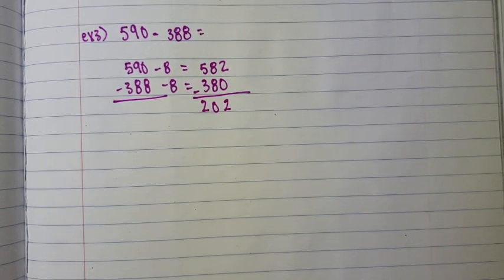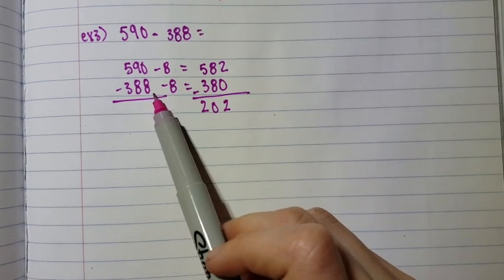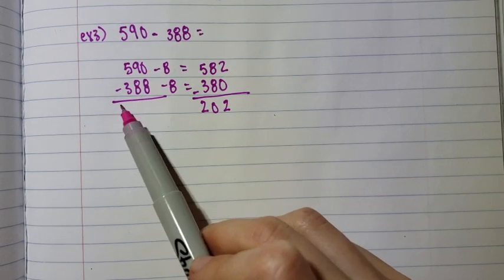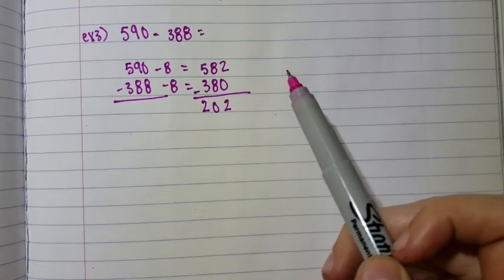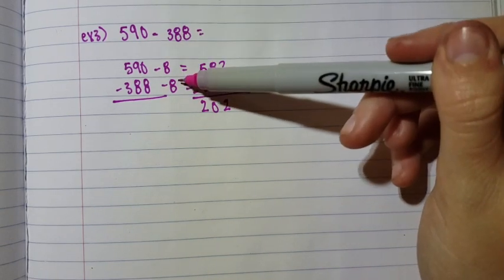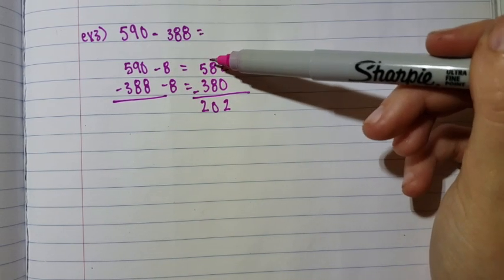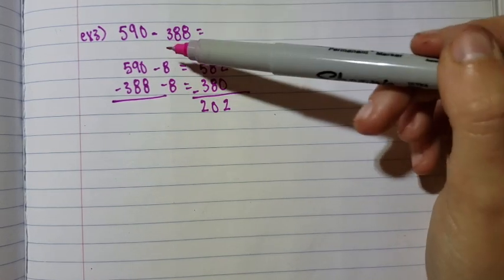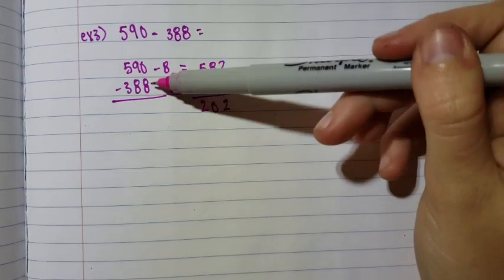I'm sorry that two of the examples in this video weren't the exact same as the other two videos, but that is the Singapore method. To use this method, make sure the problem area is in the ones place value and not anywhere else. It is easiest to use when you don't want to borrow in the ones spot. You can also subtract from the tens spot if that is a problem area, but I would only recommend this method when your trouble spot is in the ones place, like in these examples.